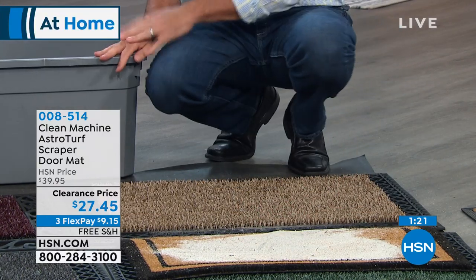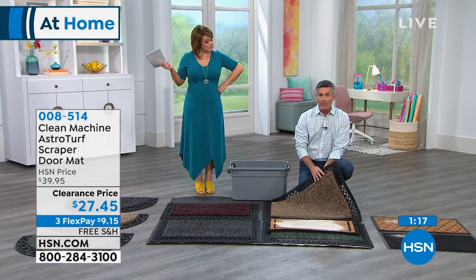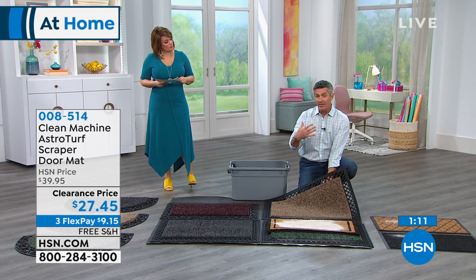Look at that sand on the welcome mat — not quite as welcoming! We probably didn't reach five pounds of sand, but these mats will hold five pounds of dirt and debris. It's really fantastic. And don't forget the rubber back — it's all astroturf with a rubber backing that you can rinse off with a hose. It'll last and last with no rot.